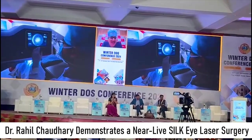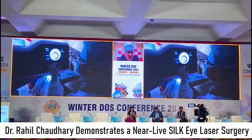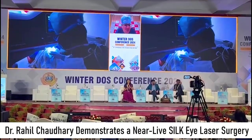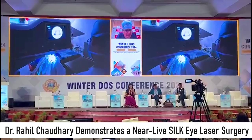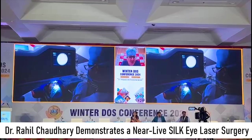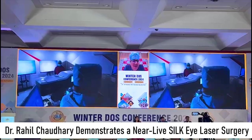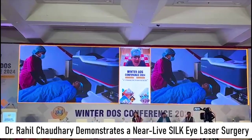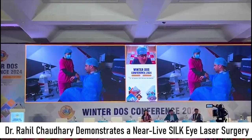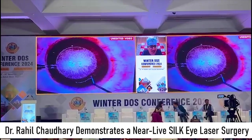Now once this step is over, we are shifting the patient below the microscope. We untop. The speculum is being removed from the eye, and the eye is being shifted. Now I am showing you the microscope view of the surgery — this is an unedited clip so you can see every step. The patient is being shifted to the second machine, and now this is the microscopic view.